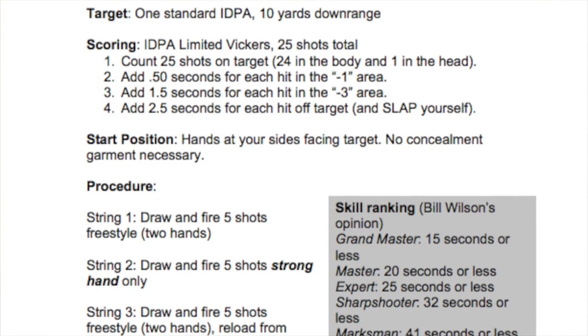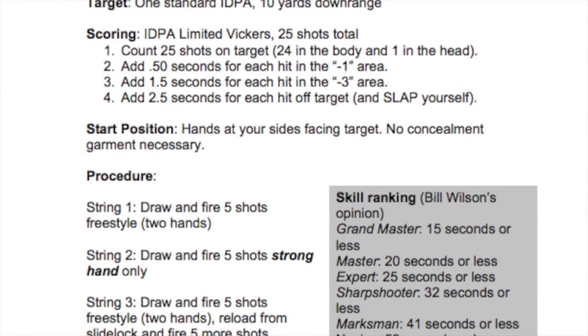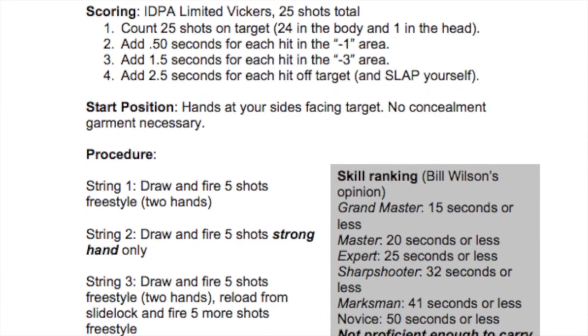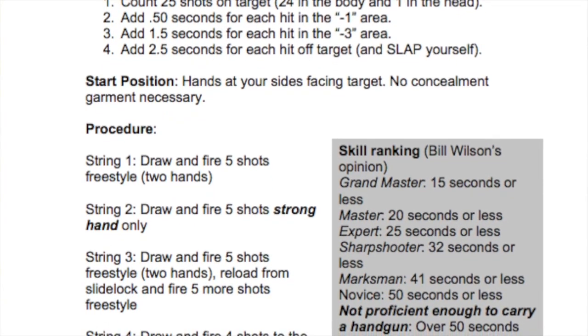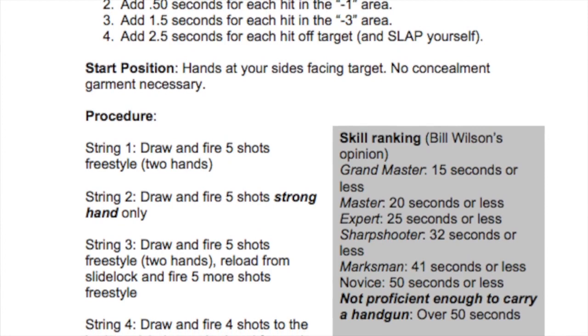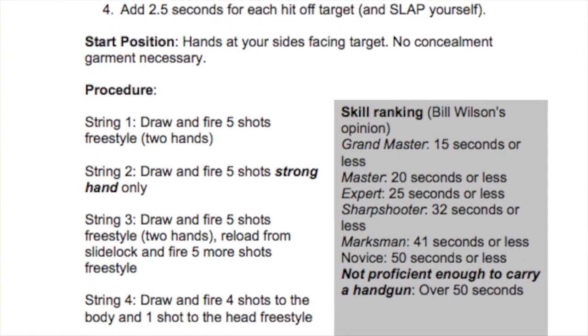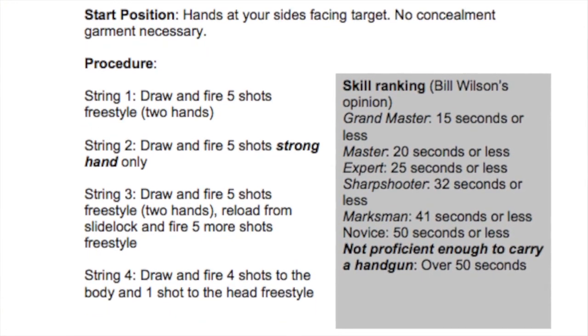It's 25 rounds total. String one: draw and fire five shots center mass, freestyle. String two: draw and fire five shots center mass, strong hand only. String three: draw, fire five rounds, perform a slide lock reload, fire five more rounds, freestyle, center mass.